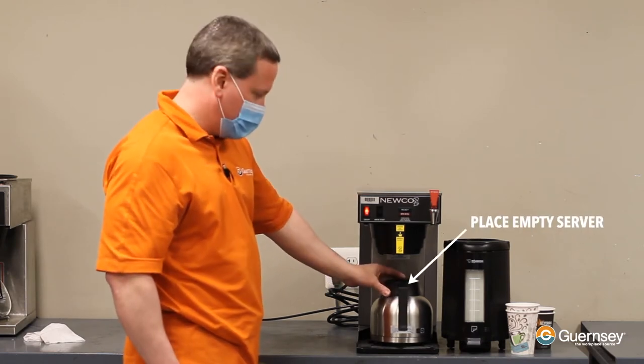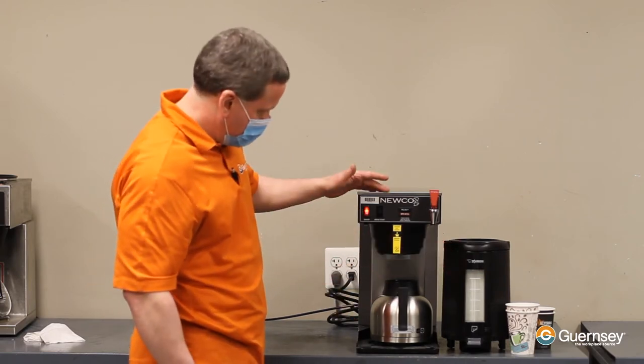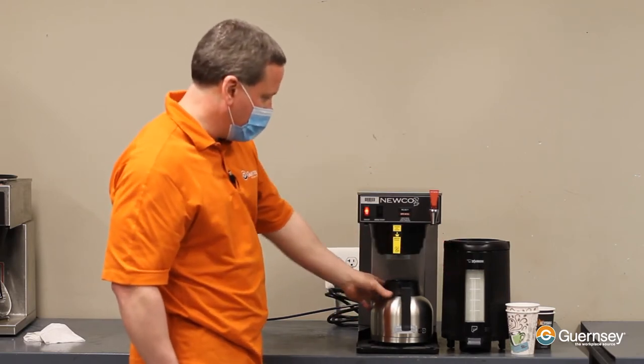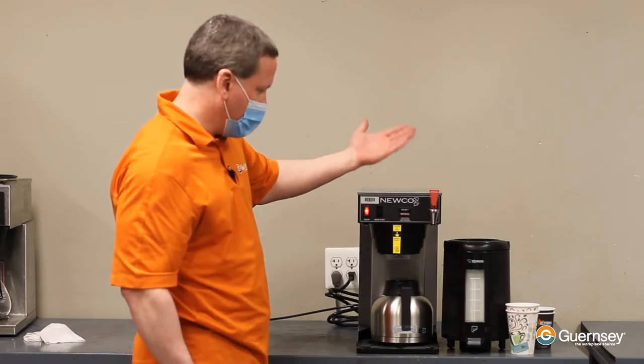You want to place an empty server underneath the brew basket — you probably have ones that look like this. This is a shorter machine; this just happens to be the type of server it uses, but all of the Nuco machines are the same — the process is the same.